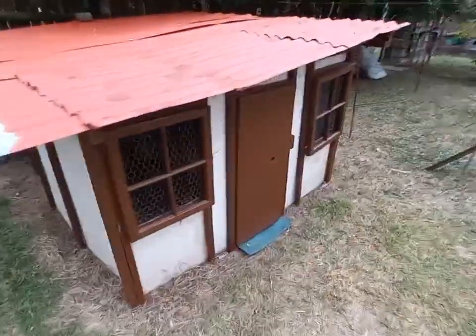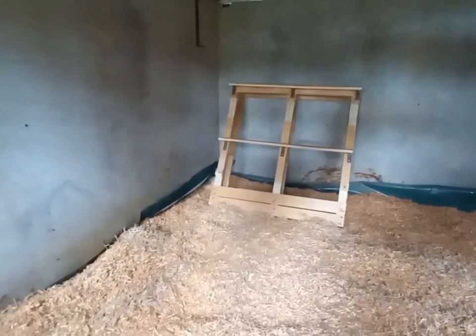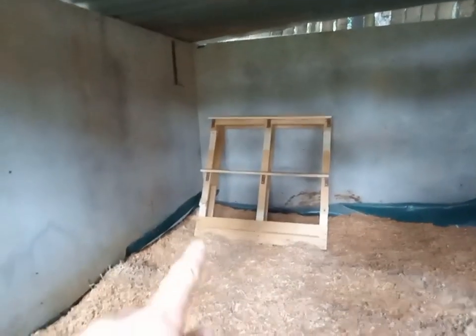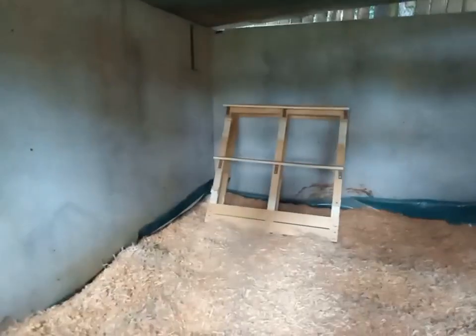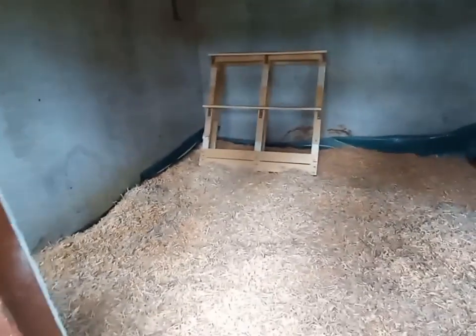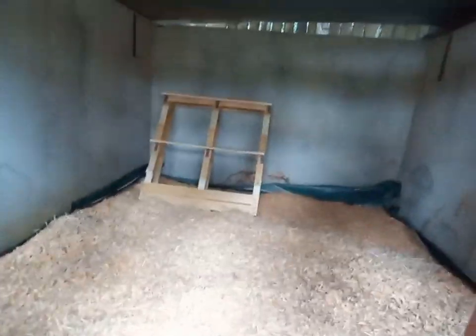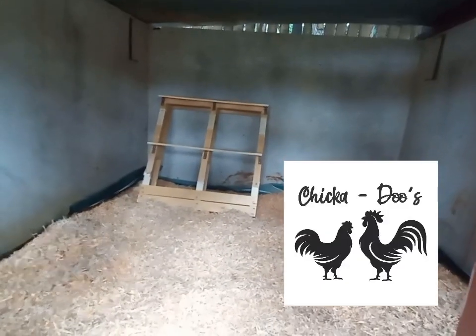There's the chicken house — I've put the sawdust in already. Let's open the door. I took a small pallet — had to use something that could fit through the door — took the slats off and just put two slats across as a perch for them to sleep on. I still need to sort out the nesting boxes, and then just put in the feeders and the chickens can arrive. I got the sawdust locally and was very blessed to get that. The chicken palace is ready for its occupants.